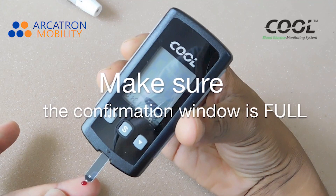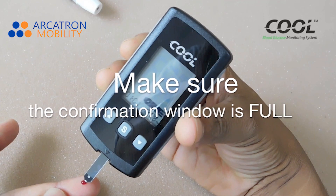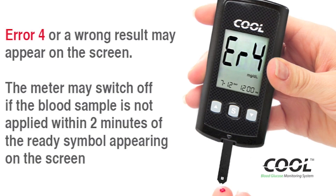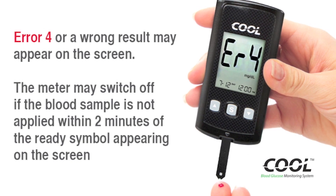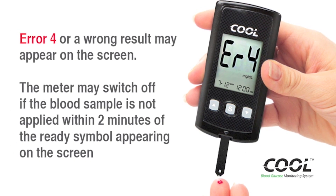Make sure the confirmation window is full. If the confirmation window is not filled before the meter starts counting down, error 4 or a wrong result may appear on the screen. The meter may switch off if the blood sample is not applied within 2 minutes of the ready symbol appearing on the screen.